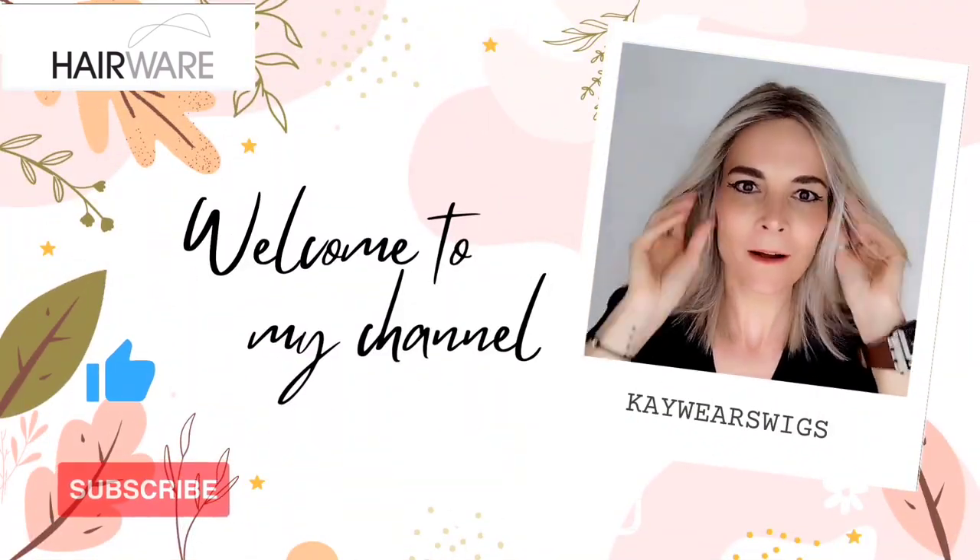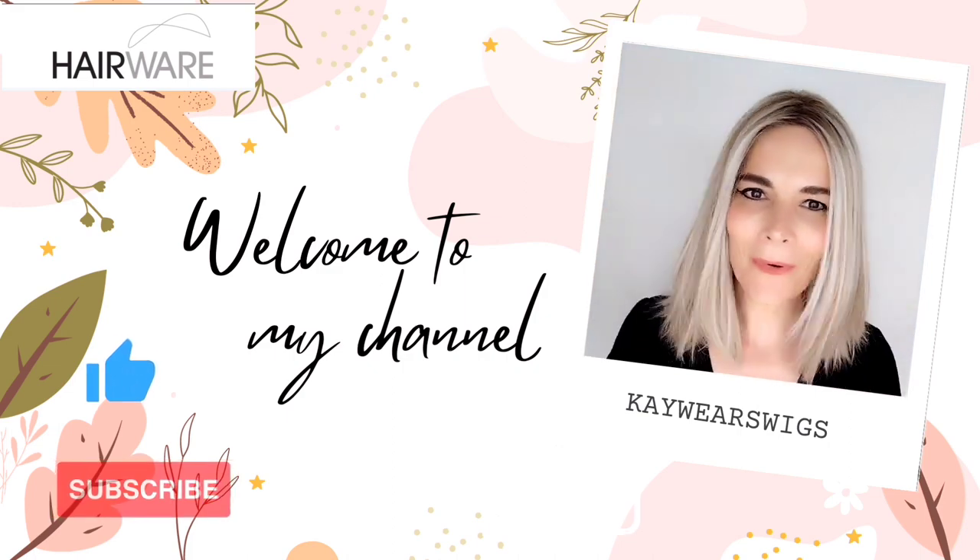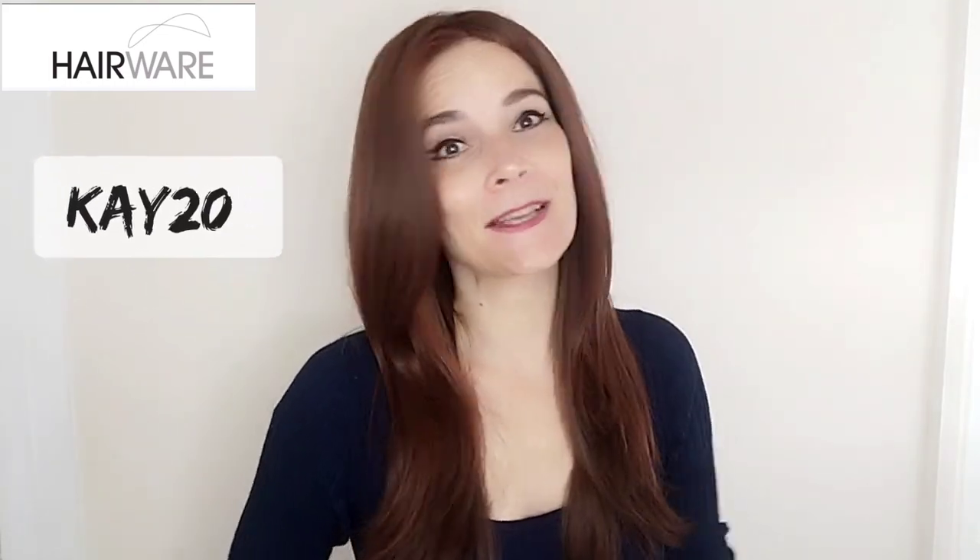Stay tuned, you don't want to miss it. Before we start, I would like to say a big thank you to Hairwear UK for sending me this piece so I can review it for you. Use my code K20 for 20% off sitewide — a nice little saving there for you — and I will put the product link down below in the description box, you just have to expand it.